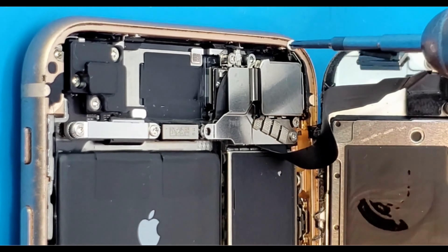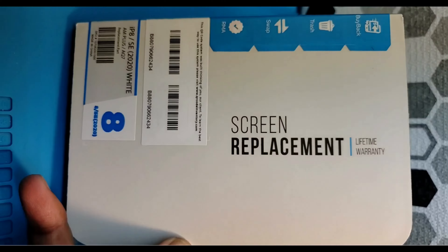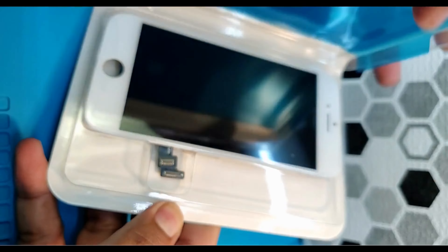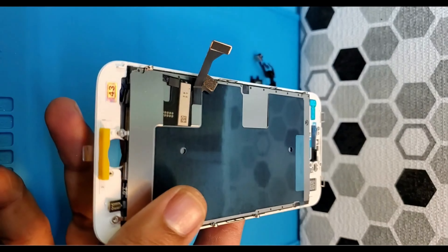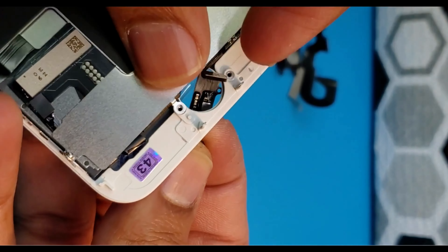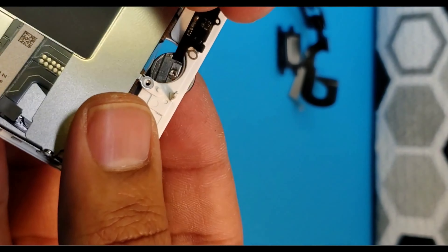Unscrew the metal plate to take out the home button. Slide down the home button carefully — make sure you don't break that flex, otherwise your Touch ID won't work on the new device. Then unscrew the upper part of the screen.